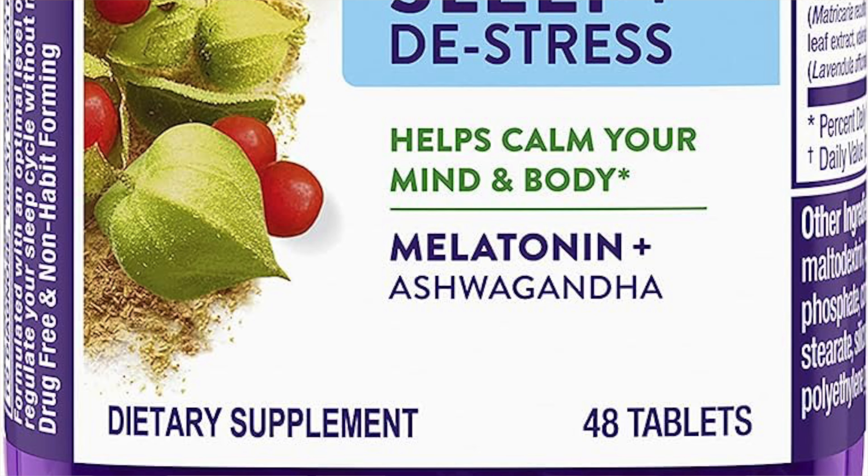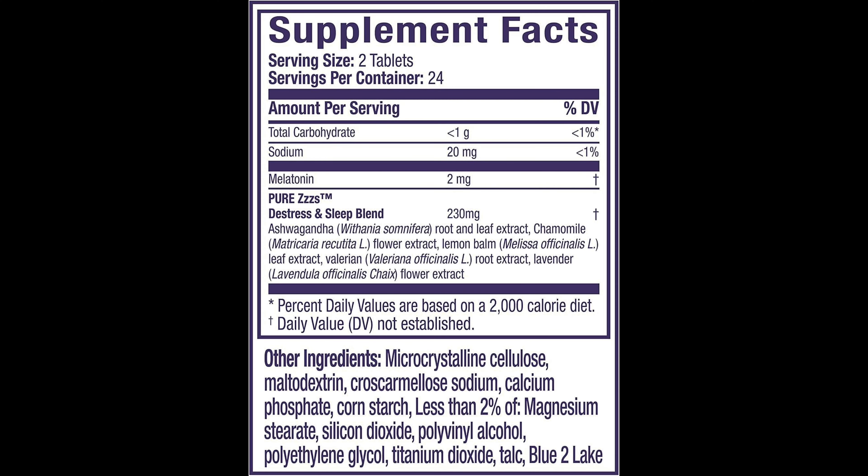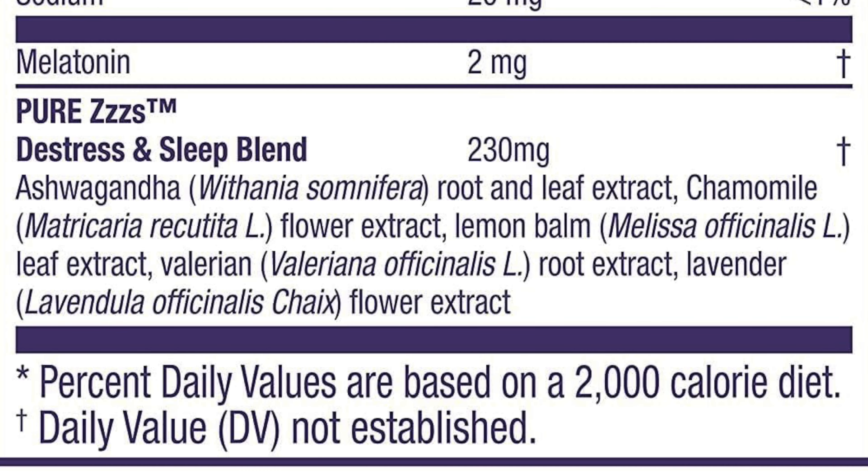The main reason I like it — as you can see on the front — it has melatonin and ashwagandha. There's two milligrams of melatonin, which I really like. In addition to melatonin and ashwagandha, it has chamomile flower extract, lemon balm leaf extract, valerian root extract, and lavender flower extract. I love the combination of everything it has.